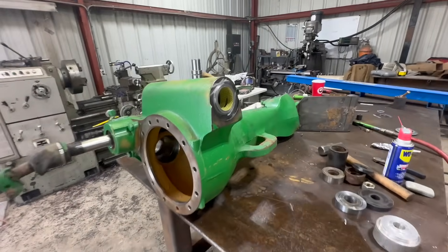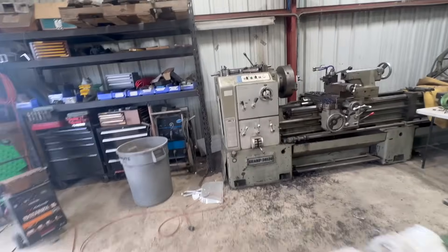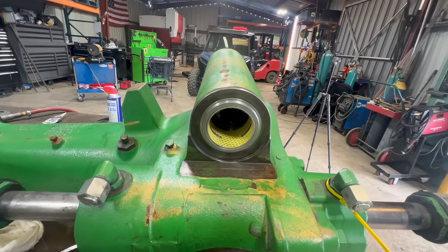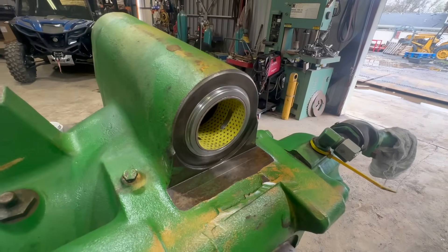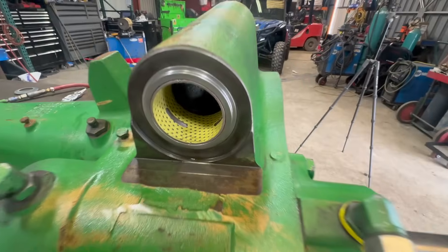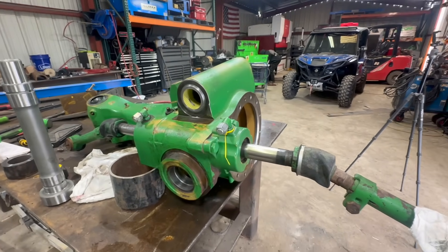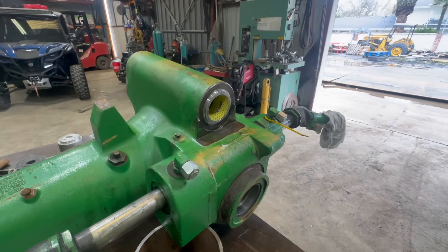All right, that is it. The pin slid right in, nice and tight, which means we got our crush just right — it's a tight fit, so we're good to go. Everything looks pretty good. All right, let's get it back to the customer and on to the next project. That's it for this video, thank you for watching, stay tuned for the next one.